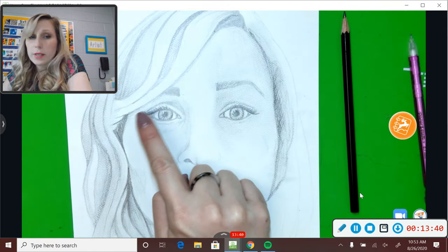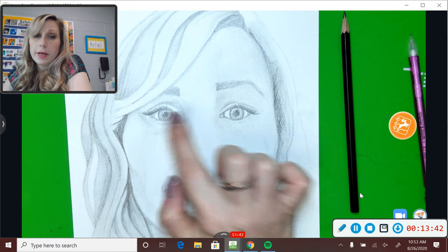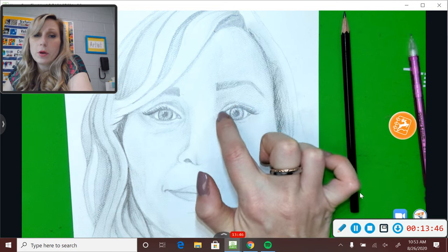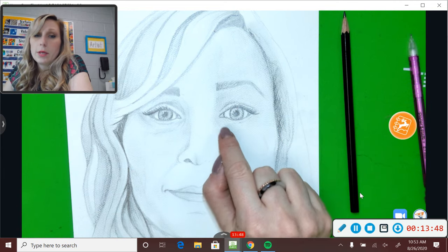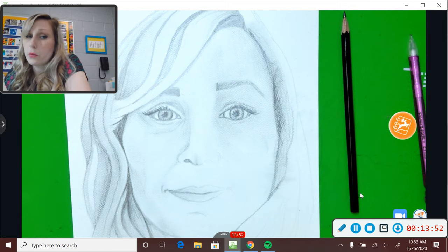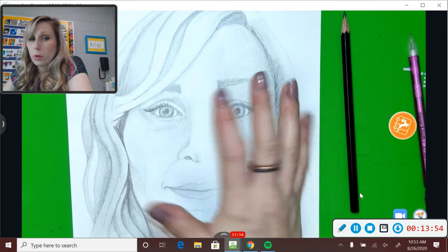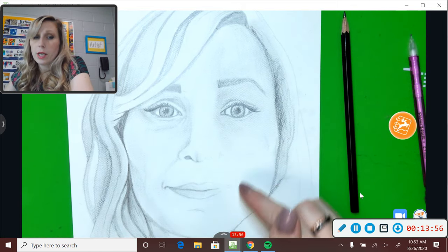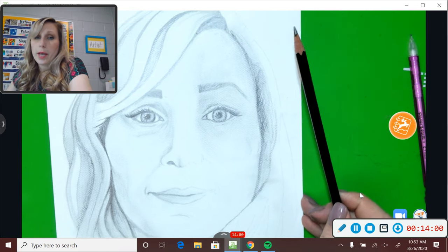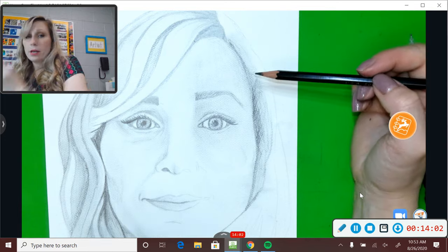Notice that the reason this eye still looks more defined is because I definitely worked a little bit longer on shading the inset part of the eyelid. I'm going to add a little more of the dark circles underneath because that's honestly what my face looks like, and then work my way down my face and do some more shading of my nose and lips. I just wanted to quickly show you a little bit about hair before I wrap up. Hair is tricky.